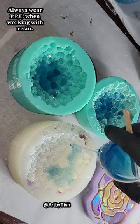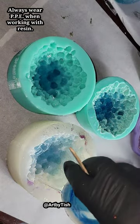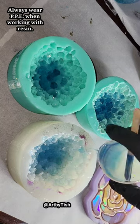Let's make a holographic resin crystal. To tint my resin today, I used alcohol ink from Let's Resin, and we're going to be pouring this one in two layers.